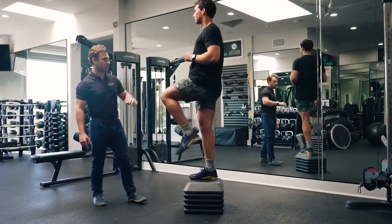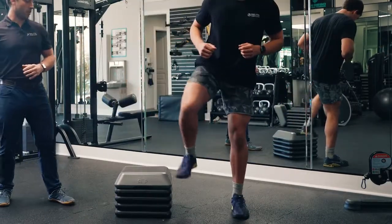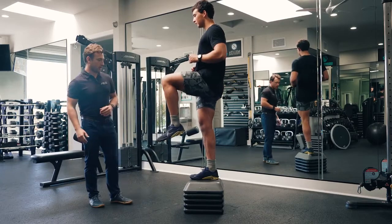Nice. He finds that rotation, stabilizes again, driving through the heel to emphasize the glute, and then comes back down. Give me one more — awesome. Driving through the heel, find some stability, and then back down.